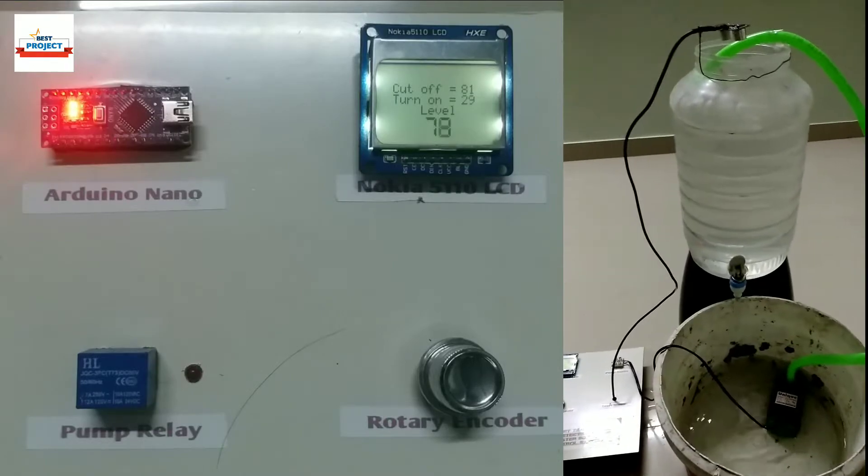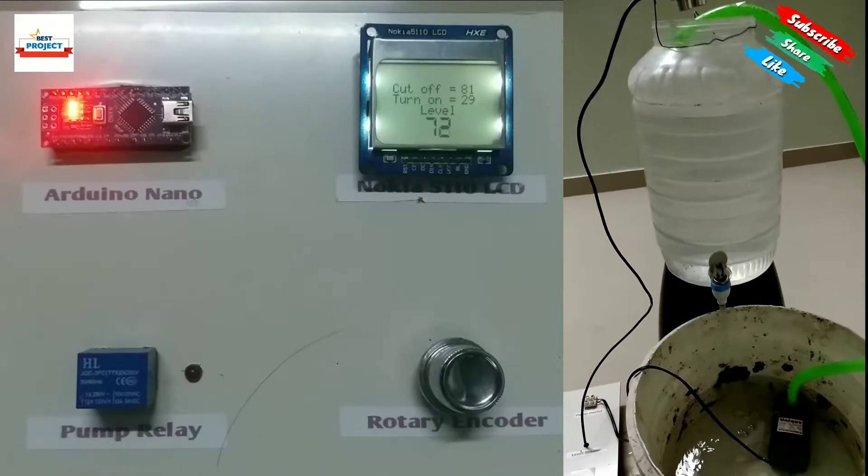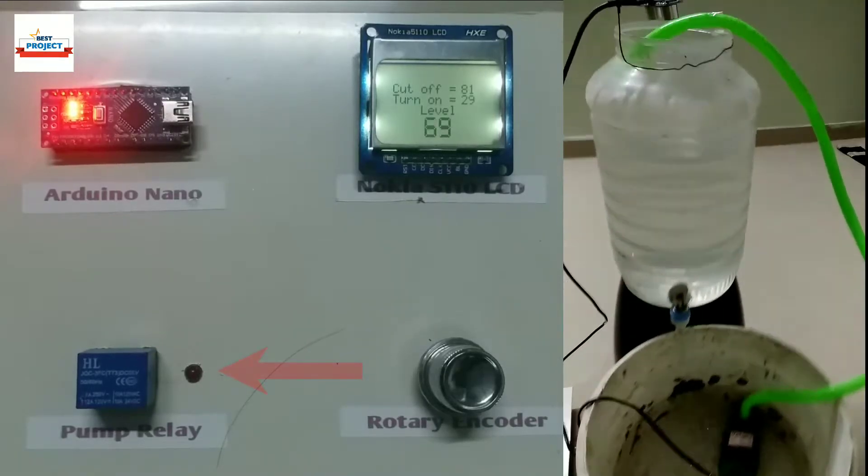Water level is decreasing rapidly and live water levels can be seen on the LCD. Remember, the pump is off now as indicated by this LED.